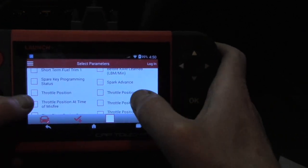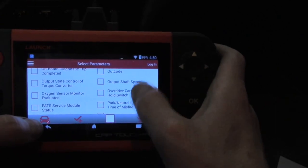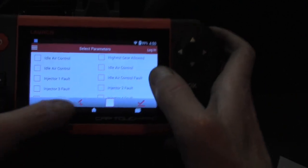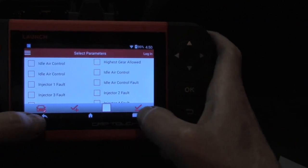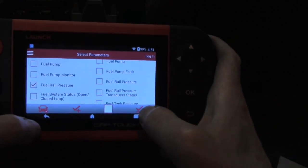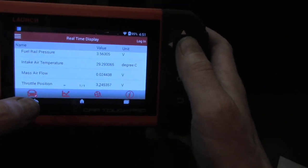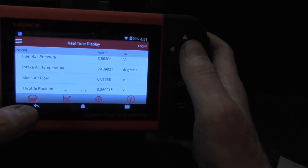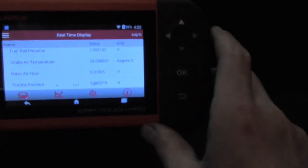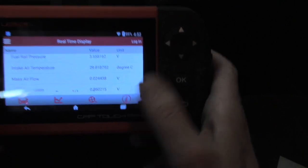Let's look at throttle position and some things without the car running right now — we'll start it up in just a little bit — and mass airflow. We can do air intake temperature. You can also press this button and select everything; the white box clears your selections. Let's also do fuel rail pressure — good reason for a rough idle there. You'll notice that the refresh rates are very quick. We can see our throttle position voltage there, and it's extremely responsive with immediate response as I'm adjusting throttle position. We've got a recording button — the little film reel — which will take live video recording of the actual screenshot.